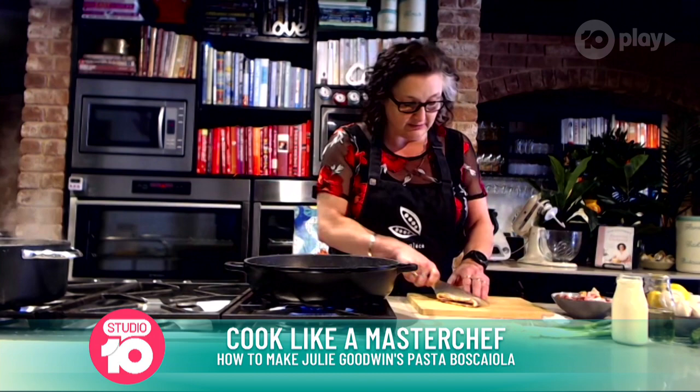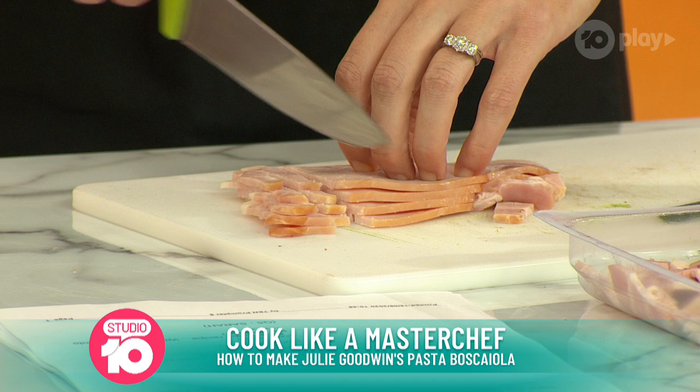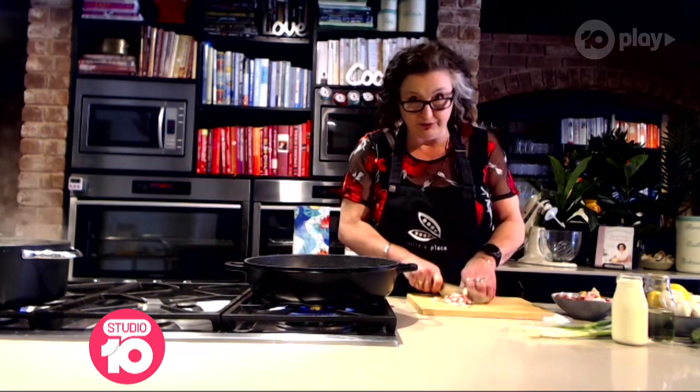First of all, we're going to cut up some bacon just into little pieces, little strips. And when you're shopping for bacon, it's always best to look for Australian. So look for the label that says it's Australian bacon.